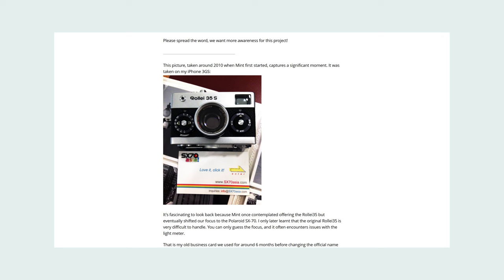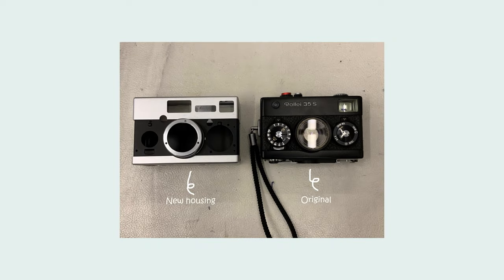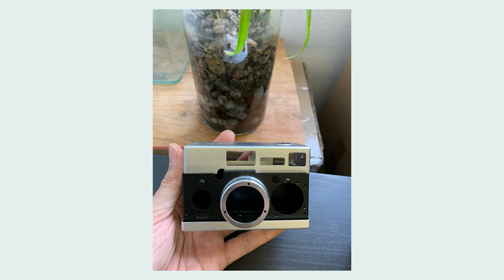In the article, Mint reflects that they once contemplated offering a Rollei 35 but eventually shifted focus to the Polaroid SX-70. The original Rollei 35 is very difficult to handle — you can only guess the focus and it often encounters issues with the light meter. They share an image of an old business card used for about six months before changing the official name to Mint. There's also a glimpse of the new Mint 35 camera next to one of the Rollei 35s — the camera will have all-metal construction with an aluminum body and chassis.